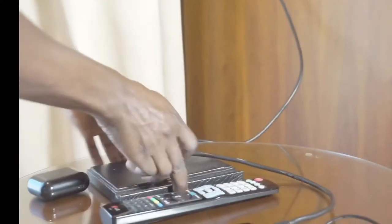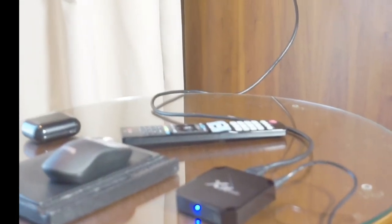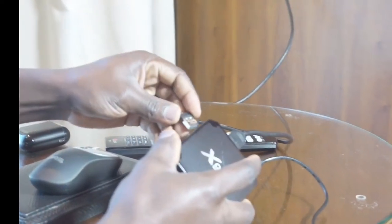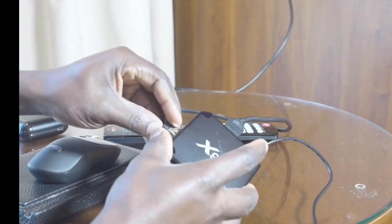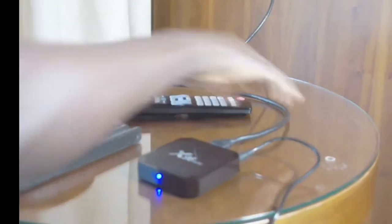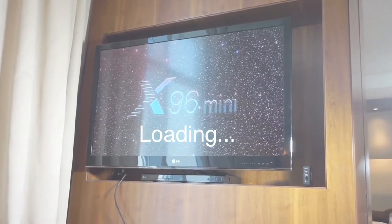This is my mouse stick — I like to use it with a mouse stick. It comes with a remote also; if you want to use the remote you can, but I prefer to use the mouse. I take my remote and press input, and it starts booting up — the X96 mini.